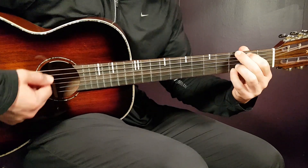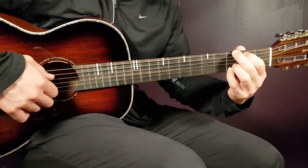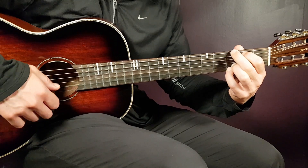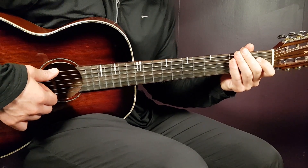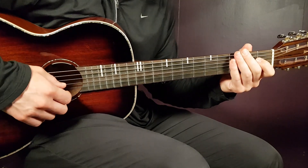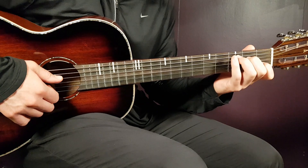And finally we have the standard G chord: 3rd on E, 2nd on A, open D, open G, 3rd on B, and 3rd on E. Now let's learn the strumming pattern. It's pretty long, but you do the same pretty much through the entire song. We're going to look at that starting with C, since that is the 1st chord.